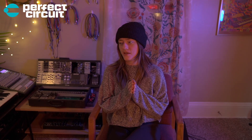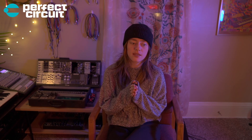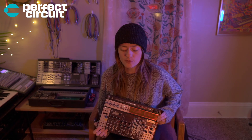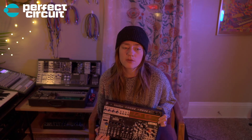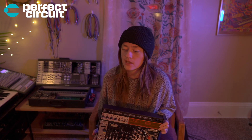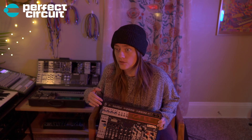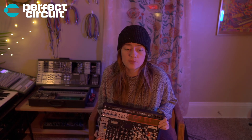Thanks so much, you guys! I hope you liked my video — I had way too much fun making it. I kept making weird beats and fell into a void, so this video took longer than it should have. This video was made possible by Perfect Circuit — you should check them out, they are an awesome dealer for all things synthesizer. All of the modules and electronic gear I use will be listed in the links below. Thank you to my Patreon people as usual — you guys are the best, and I'll see you around!